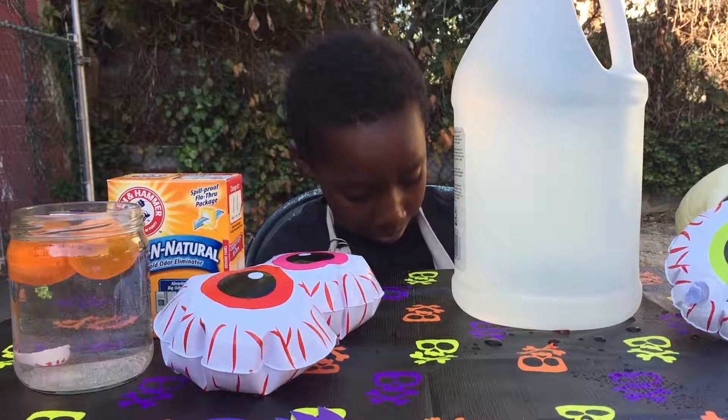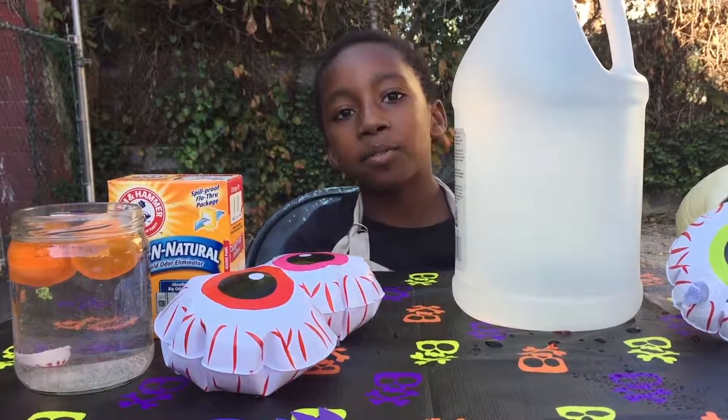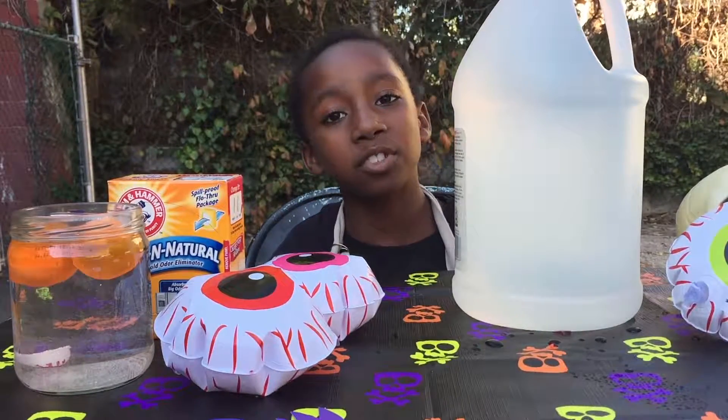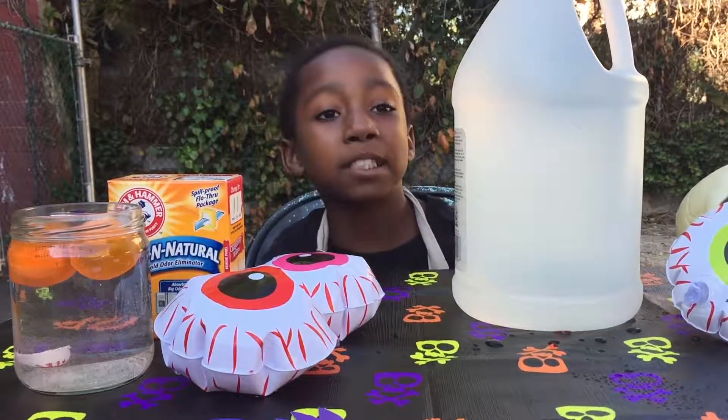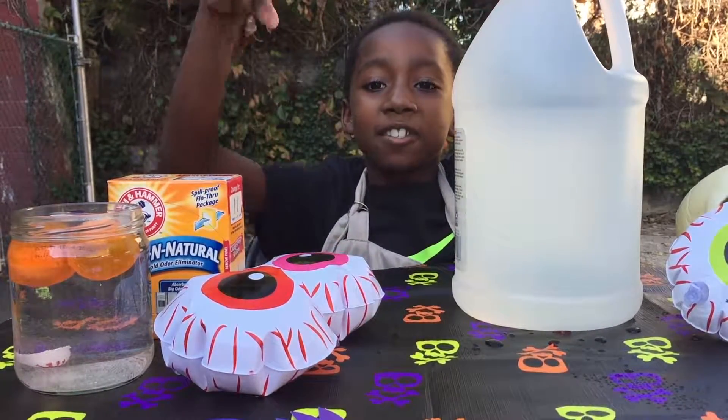Hey guys, welcome to the Spooky Science Series episode two! Today we're going to be making a growing monster hand.